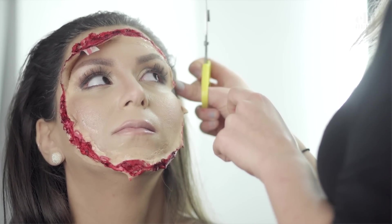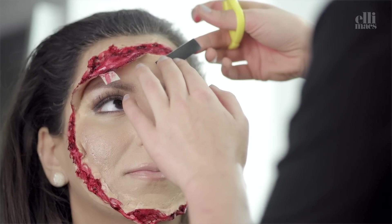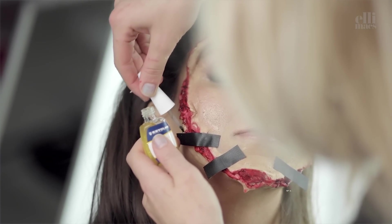Slap on the pieces of tape. If it's not sticking properly, you can use spirit gum or anything like that to give the tape some extra hold.